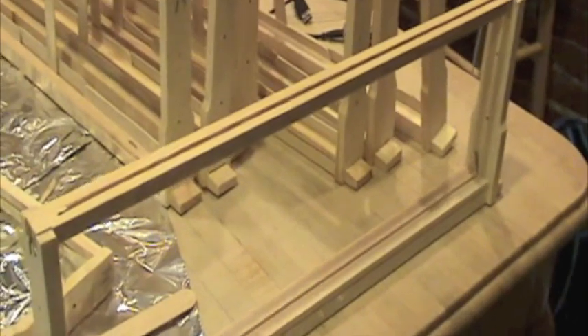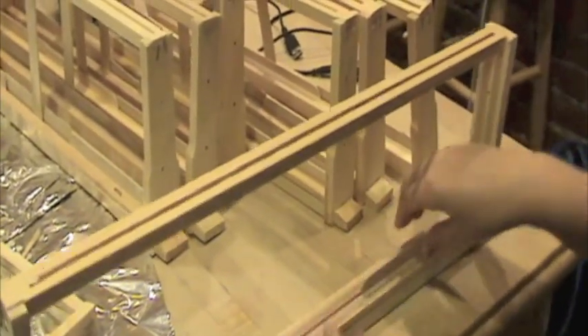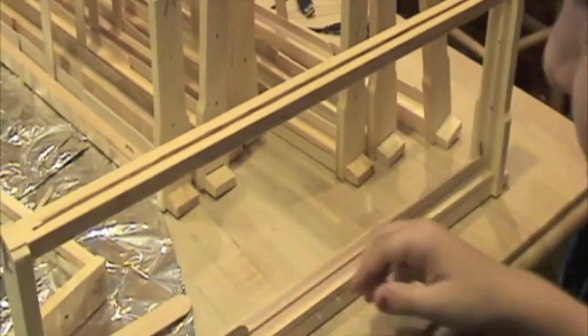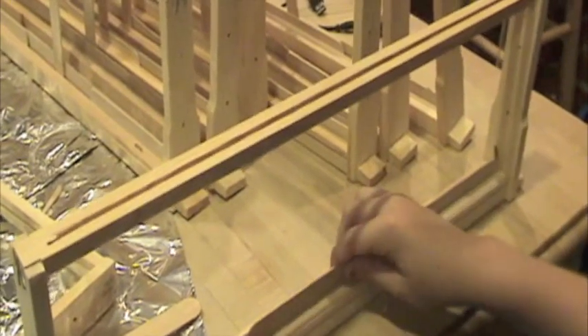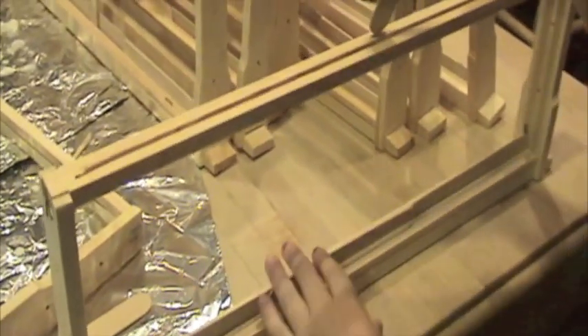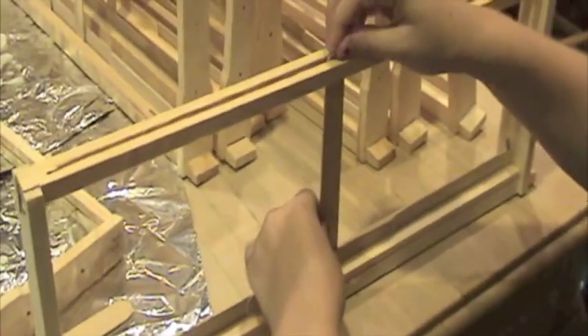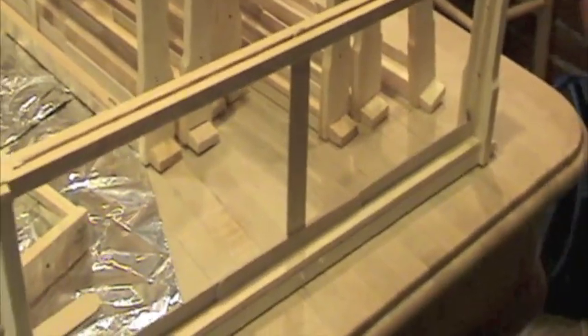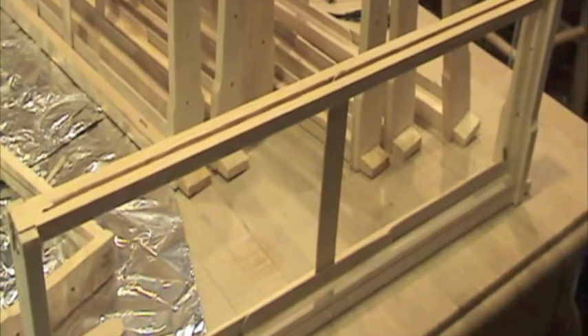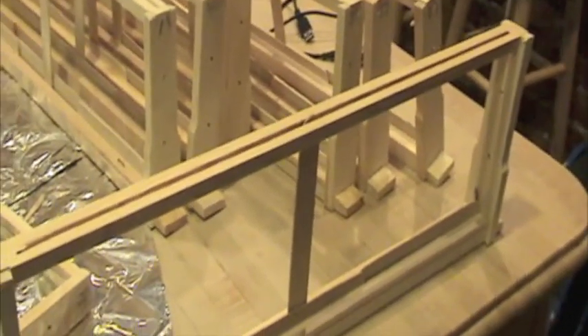So this is just a regular wooden frame and rather than use foundation we're going to encourage the bees to produce their own comb. We're just putting popsicle sticks we bought at the craft store into the slots and we're encouraging some vertical production by putting a popsicle stick down the middle.